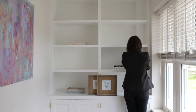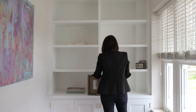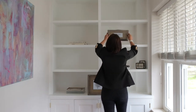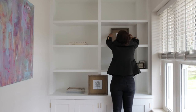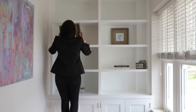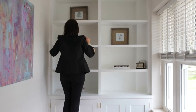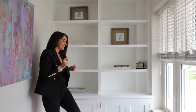We place artwork in spaces that don't have the books to add interest and height. We've just used these simple box frames here in the gaps, one a little bit higher, and these just add a background as well to any objects that you will be placing.